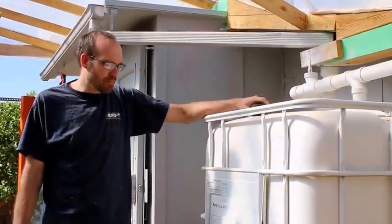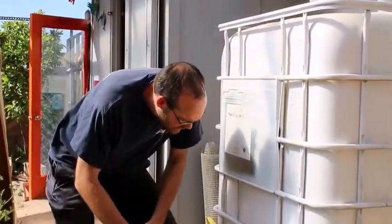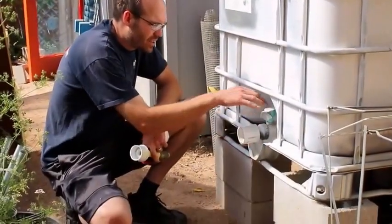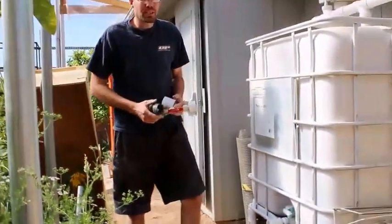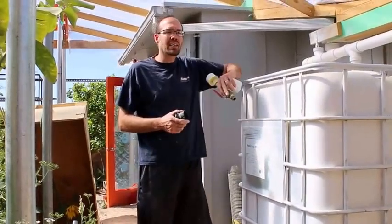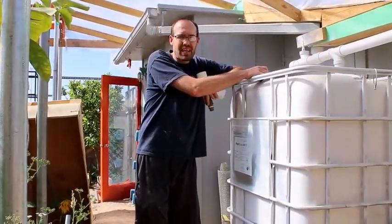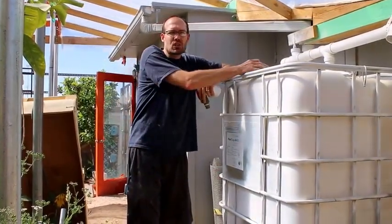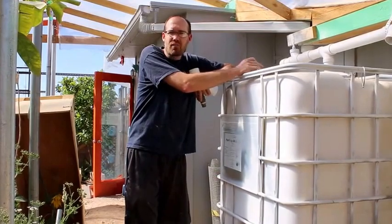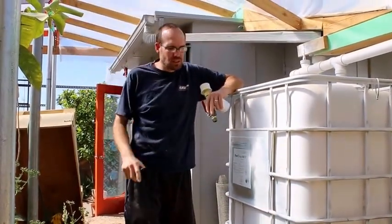Let's talk about the actual fittings here. This is the standard valve that almost every IBC will come with — it does have a special set of threads. What I do is take the water that's here, and I'm going to show you another tank that I've set up higher. I usually pump the water out of here up into a higher point so I get more pressure and it's easier to use.